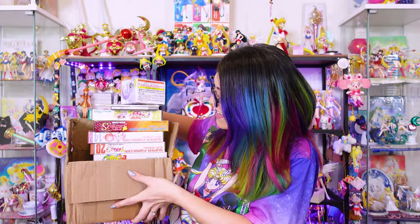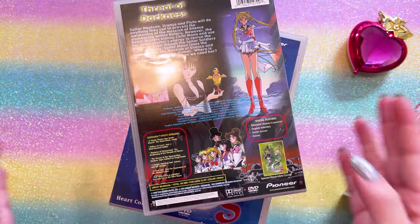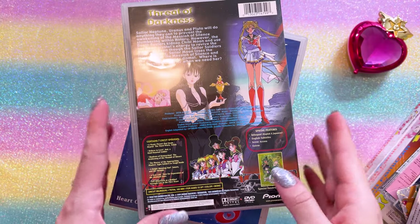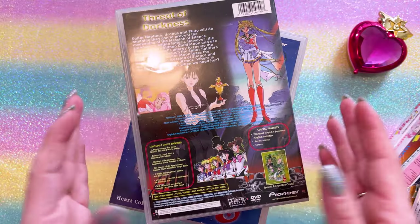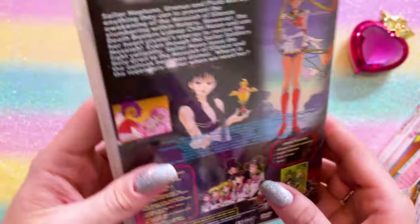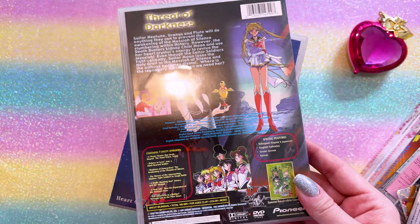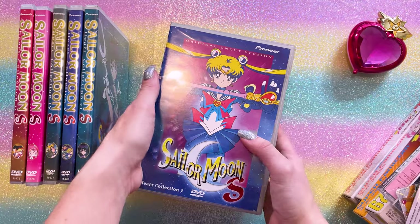Let's get started with my first box. This is a series of original Sailor Moon DVDs from the DiC and the Pioneer dub. I believe I have Supers as well as Sailor Moon S here. We never got Stars dubbed originally, not until the 2010s, so all of these are the previous version of the Sailor Moon English dub. These are all Pioneer — that's the name you want to look for for these if you're trying to find the non-bootleg versions.